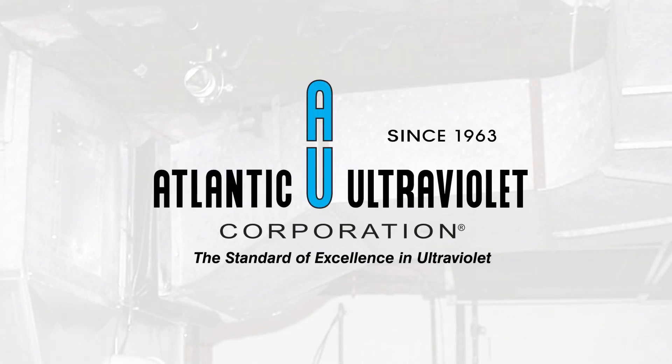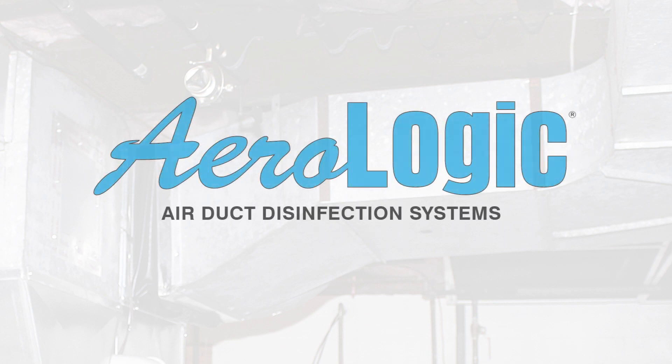Atlantic Ultraviolet Corporation, the standard of excellence in ultraviolet since 1963. Aerologic Air Duct Disinfection Systems.